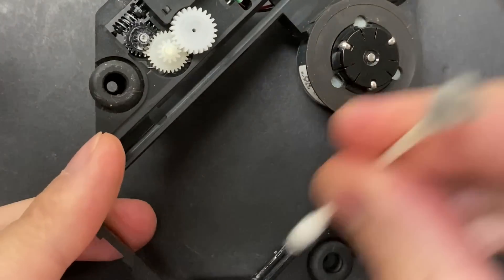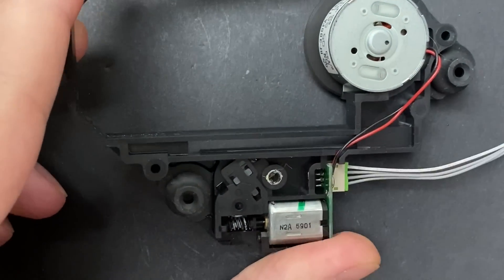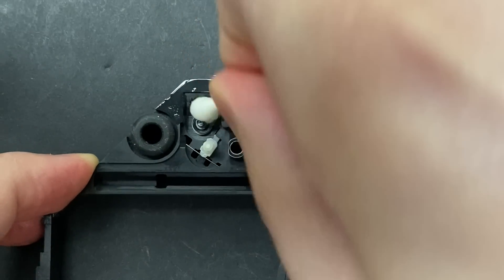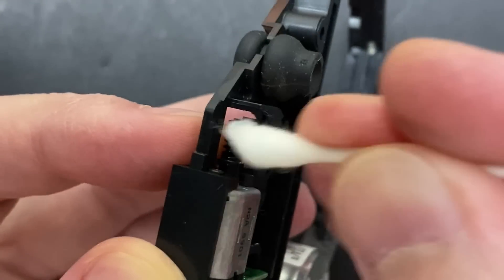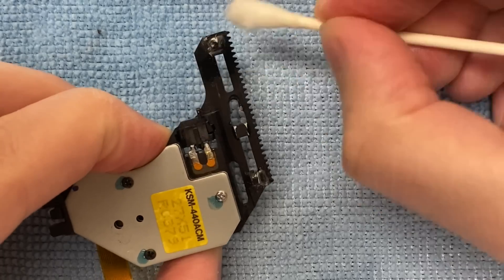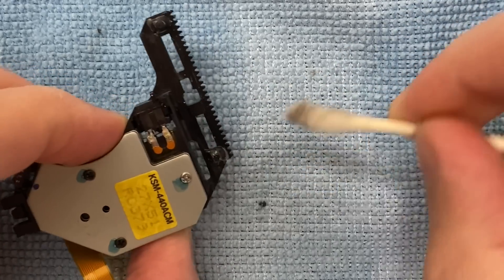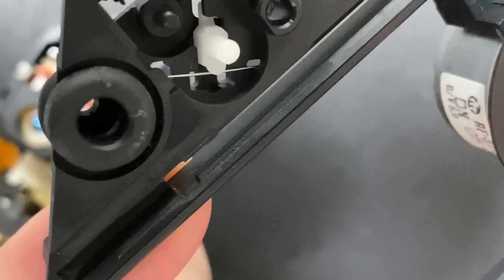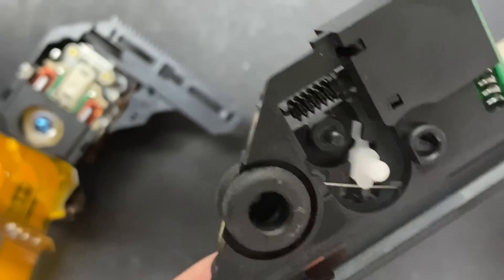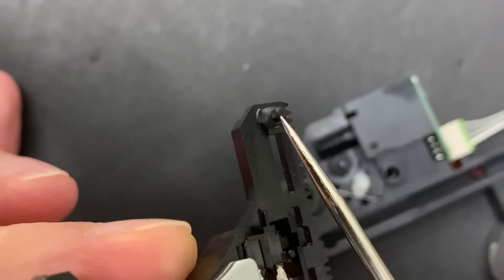These shavings are obviously not making it any easier for the sled to ride back and forth, so we're going to give the drive a thorough cleaning to clear out all that debris and see if it performs any differently. All of that black residue coming off is more of those fine plastic shavings. Now that the parts are thoroughly cleaned, we can actually get our first good look at the damage that causes all these drives to fail. On both the upper and lower parts of the assembly, you can see where material is missing from the friction caused by these plastic parts moving against each other.